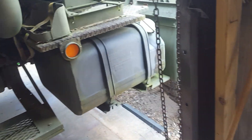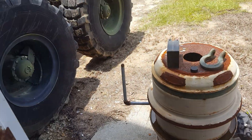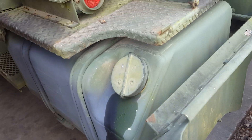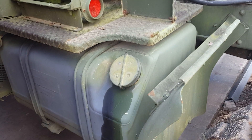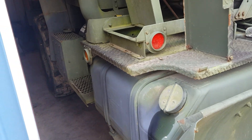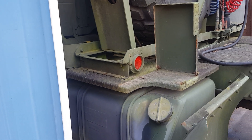Let's start at the starting point for fuel, which would be the tank. Most people run off the driver's side tank. There's two tanks on this thing, probably about 50 gallons each side. The big thing with the 939 A2 series trucks is they like to suck air, and then they're hard to start or they won't start at all.